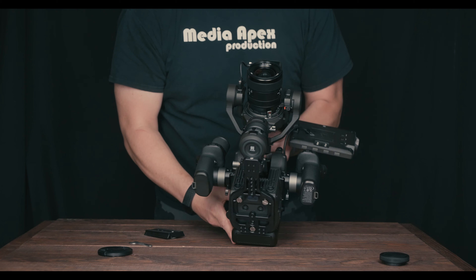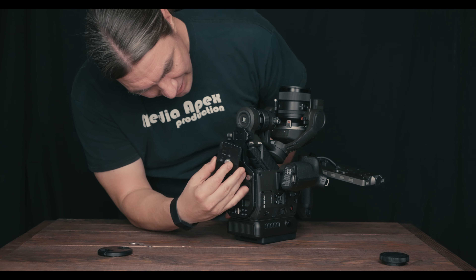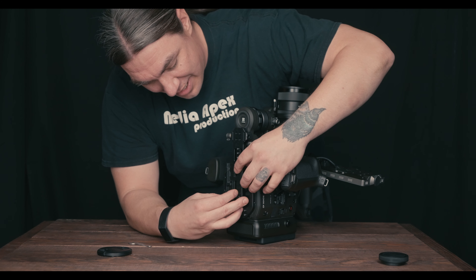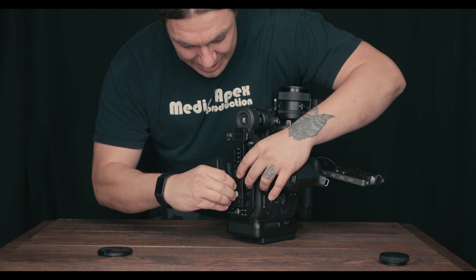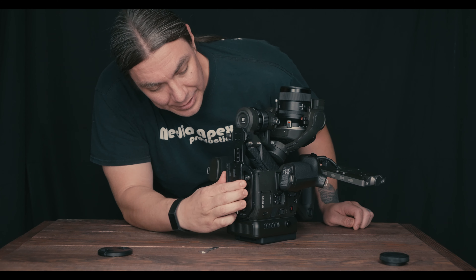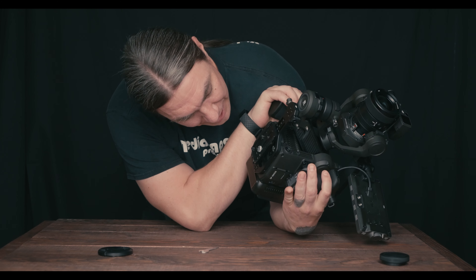With the plate centered underneath, it does want to tilt forward — it doesn't have a super centered feel. I have a 24-70 that's compatible that I want to test, and I'll probably need to get the counterweight the site recommends.